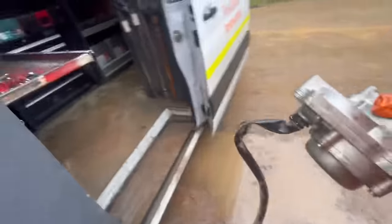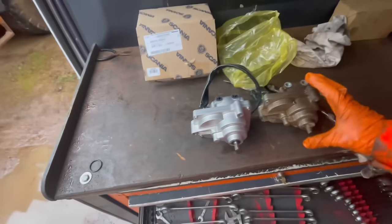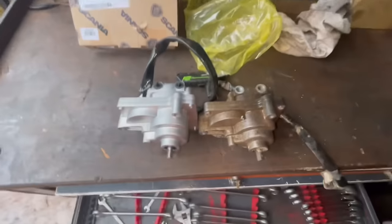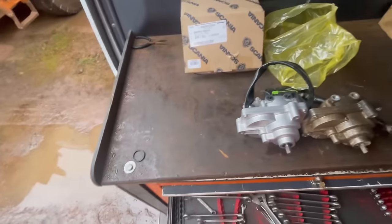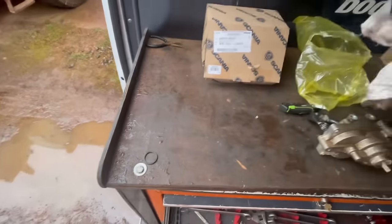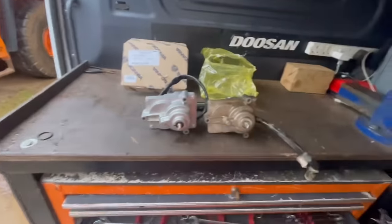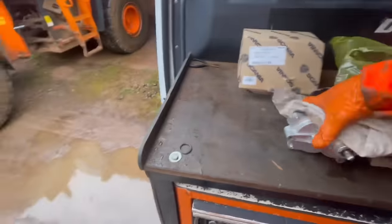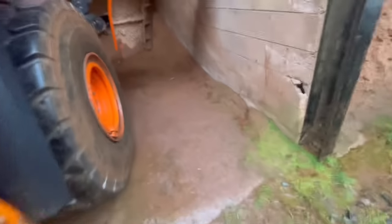I'll pop this on the bench and make sure it's the same or similar — yep, good. Put this one back over — they're in the same position. Those shafts are in the same position as well. Grand. There's only one way the shaft will go on anyway — it's slotted.